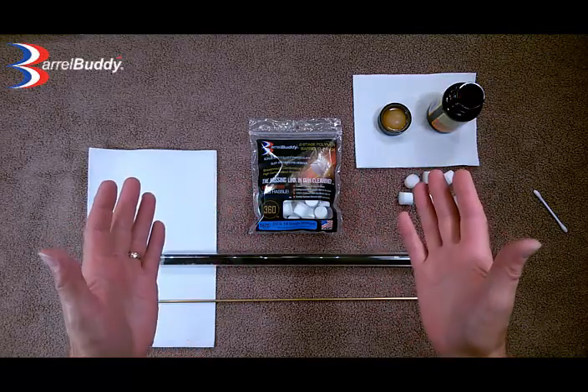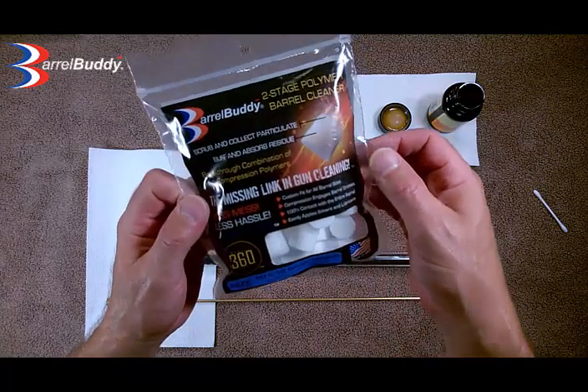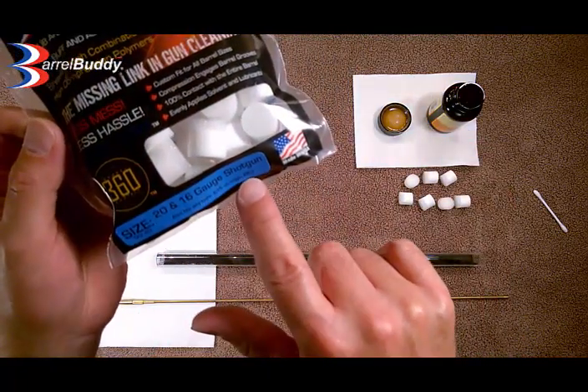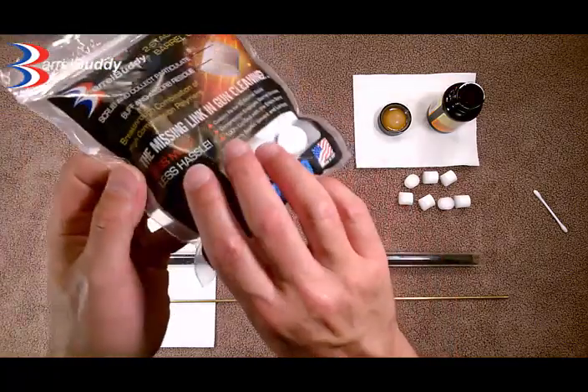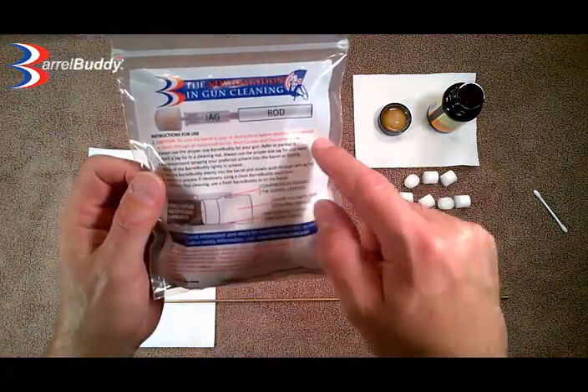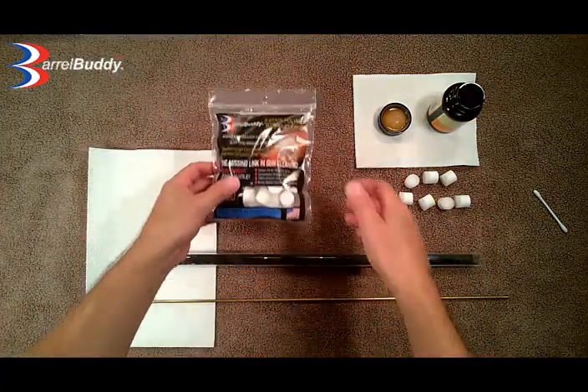Welcome to this Barrel Buddy clear tube demo. Before we get started, I want to remind you, as always, when you use the product, make sure that you are using the right size by the colored label on the front, and you read the instructions on the back for use and for safety precautions. So what we are going to do here today is an impressive demo that we like to do.